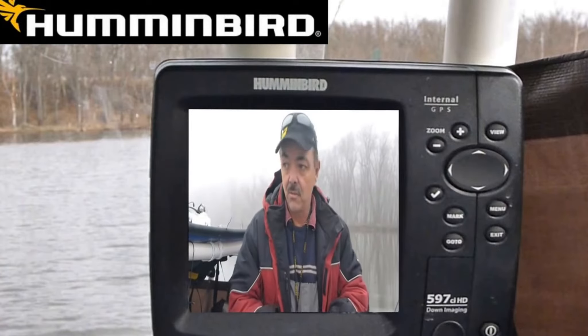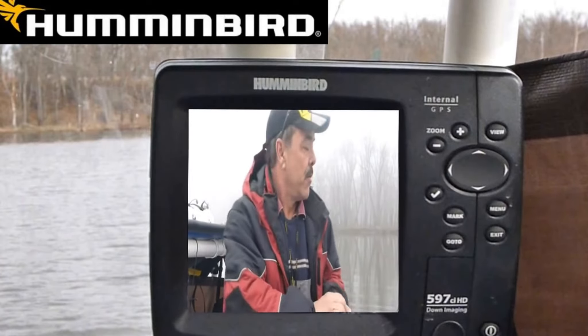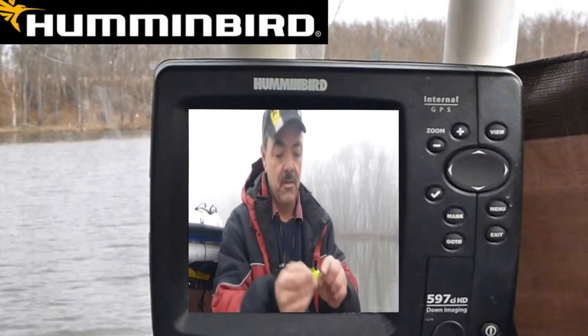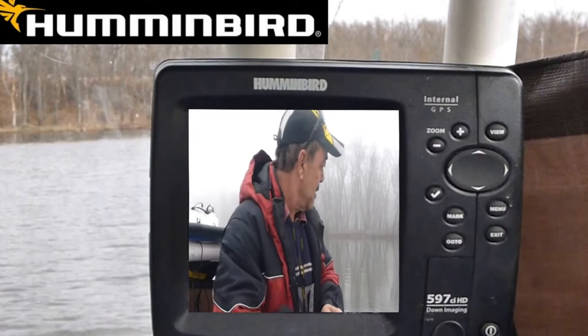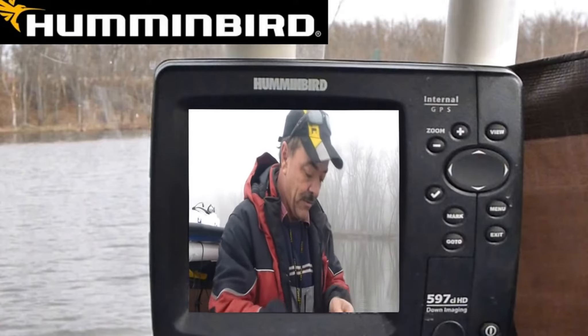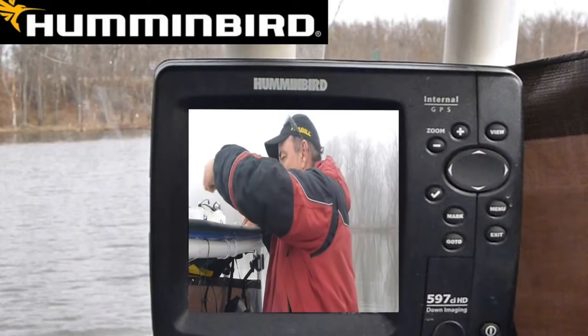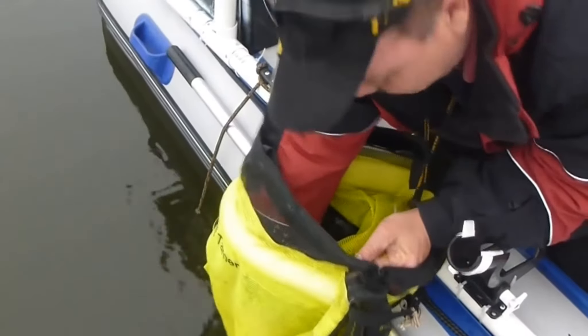Some crappies — whatever you want to call them. First, I wanted to show you what I'm using: just these cheap jigs. I take the tails off them, put the shiner right on there. The reason I use those jigs is because I'm fishing on structure and I lose a lot.